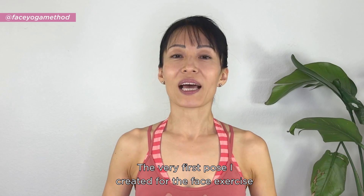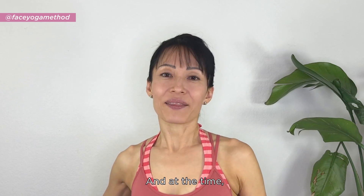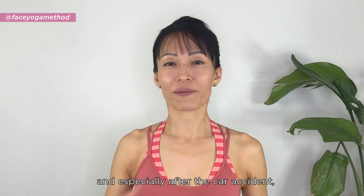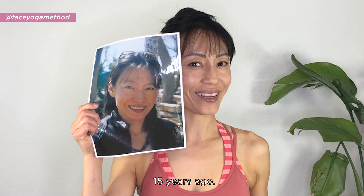The very first pose I created for the face exercise is the Big O. And at the time, I started seeing some changes on my face, especially after the car accident. And this is how I looked — 15 years ago.